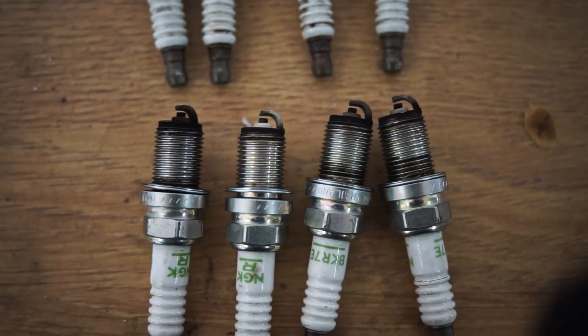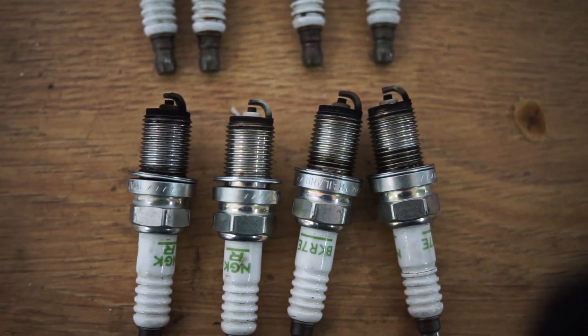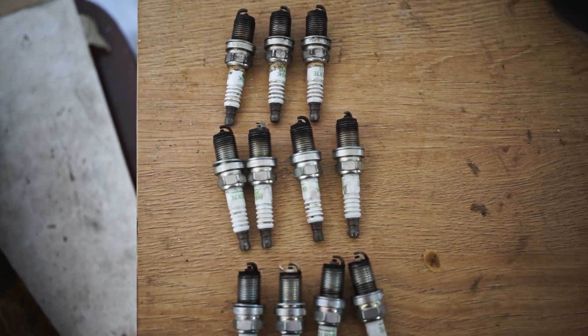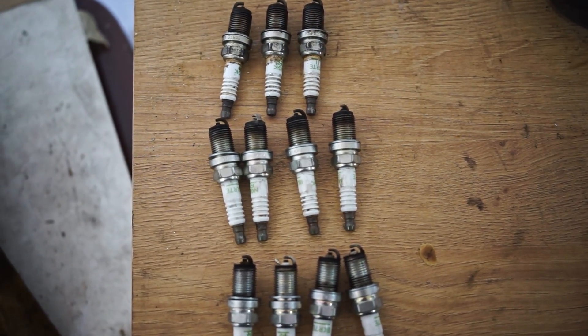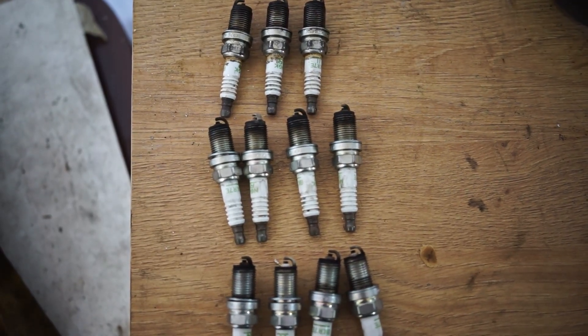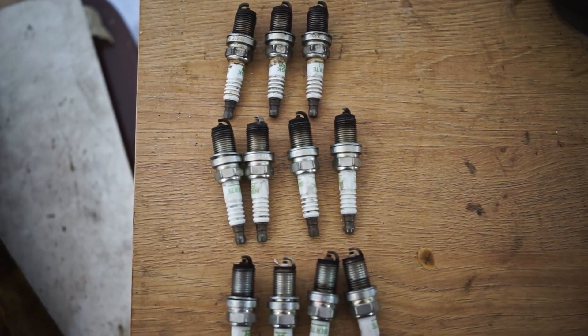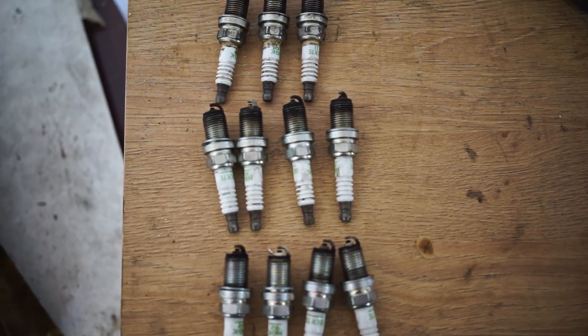With a maximum of only 600 degrees exhaust gas temperature measured in the collector, that's basically just a quick PSA about Chinese injectors and why you maybe don't want to cheap out on your injectors, because that's one of the most important safety-critical things in your engine.